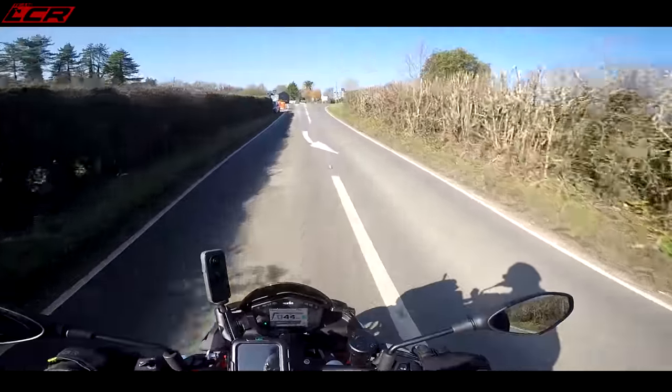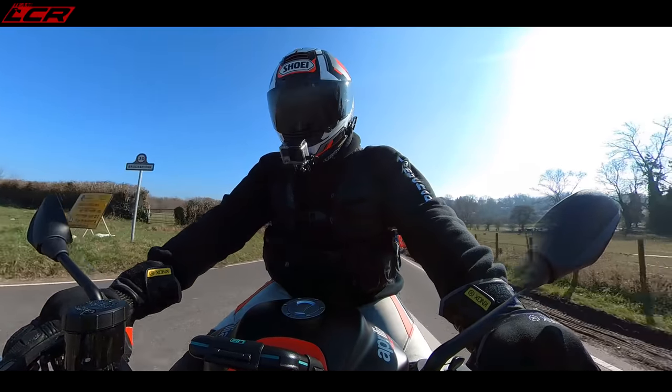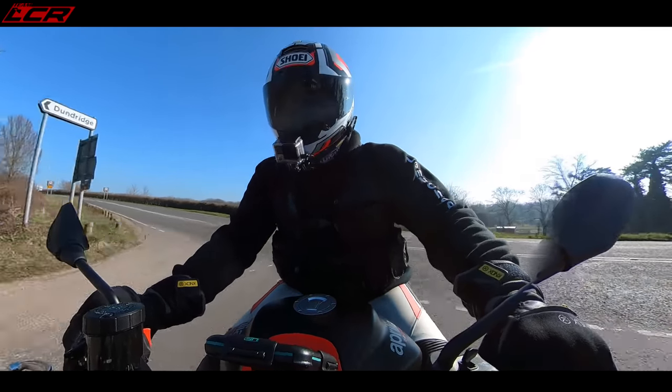It did a little sneaky wheelie there. It's got a lot of drive — I think it's 67 newton metres of torque, which doesn't sound a lot. But when the bike only weighs 183 kilos...